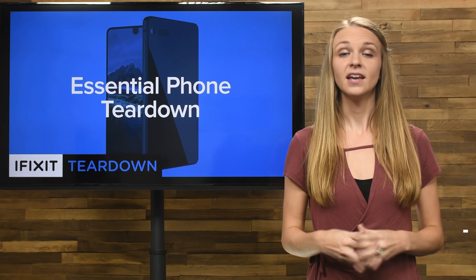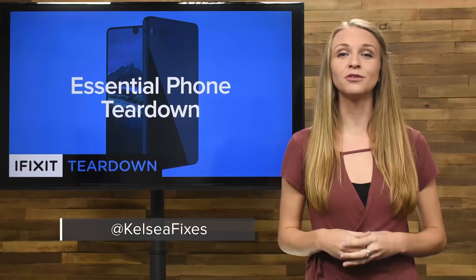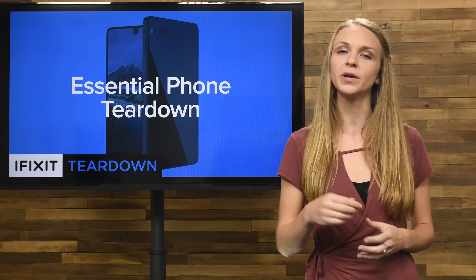That's all for this teardown. Be sure to check out the full-length teardown over at ifixit.com and don't forget to click that subscribe button. Teardown season's ramping up and we don't want you to miss out.